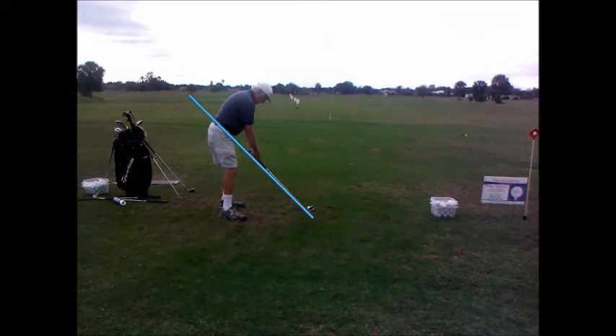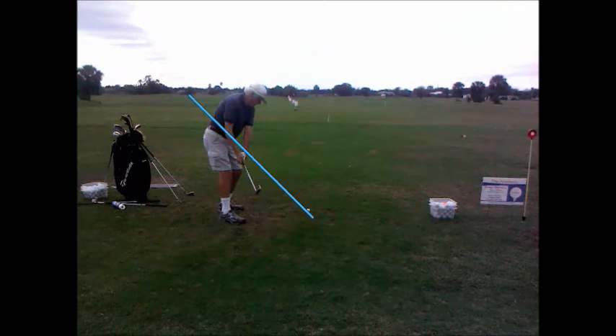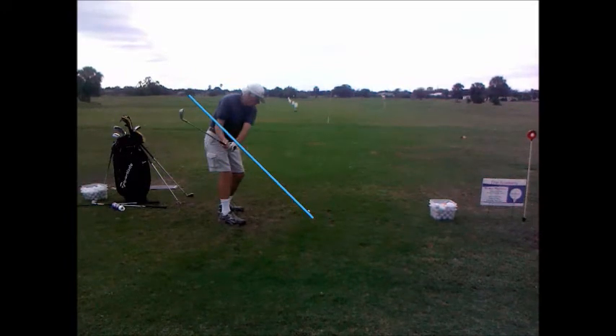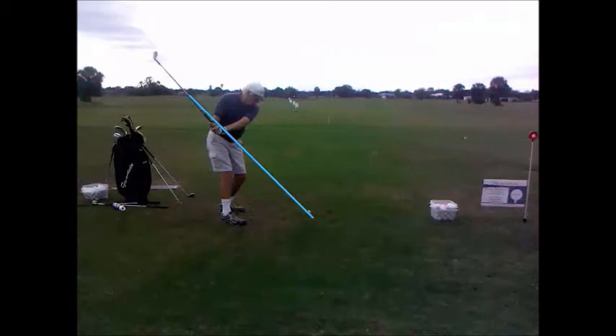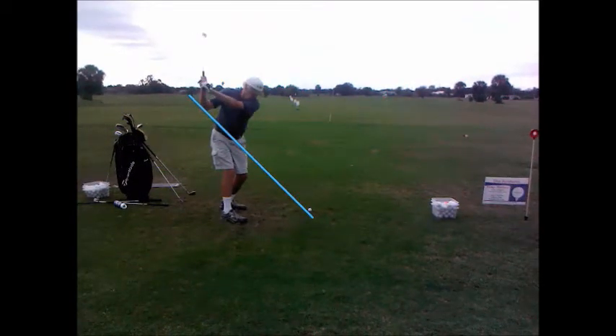Take it back a little bit. You can see already the club is coming to the inside at this point. That isn't too bad — the hands are just pulled in a little bit. At least the club head is outside the hands still at this point. It's just in the last couple of inches that it moves a lot to the inside, so it's well below plane. But here it's back on plane again — pretty good position, actually a great position right here.